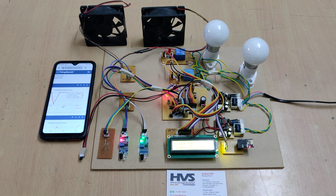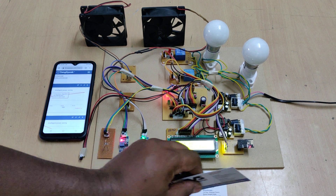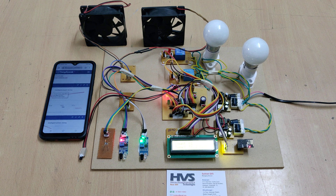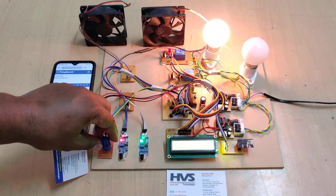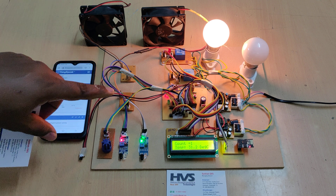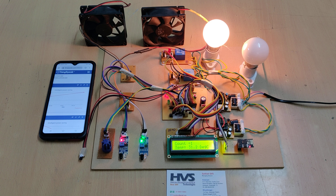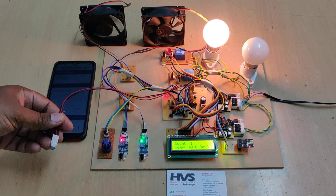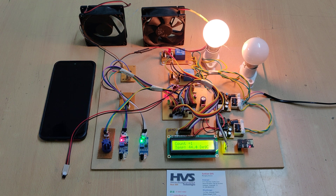Now the count is 1 but darkness is not yet detected. Cover the LDR sensor — the LDR informs the microcontroller that it is dark. The controller checks the count: since it is between 1 to 5, one bulb switches on. When the temperature rises above 40 degrees centigrade, one fan also switches on.